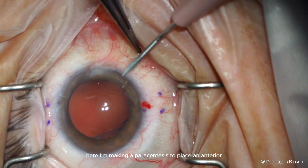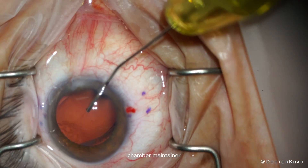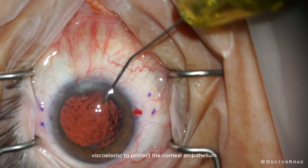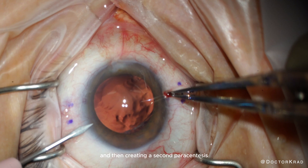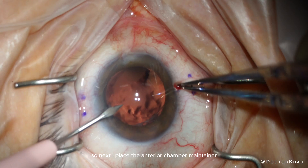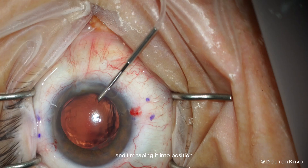Here I'm making a paracentesis to place an anterior chamber maintainer. I'm injecting some viscoelastic to protect the corneal endothelium, and then creating a second paracentesis to give me a different angle of access into the eye. Next, I place the anterior chamber maintainer and tape it into position.